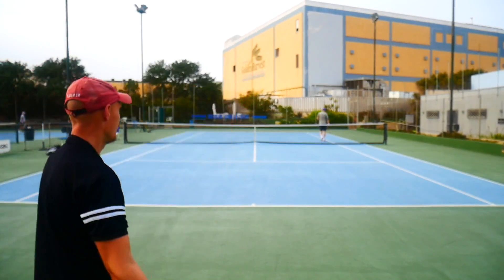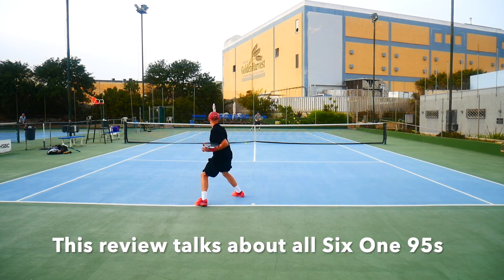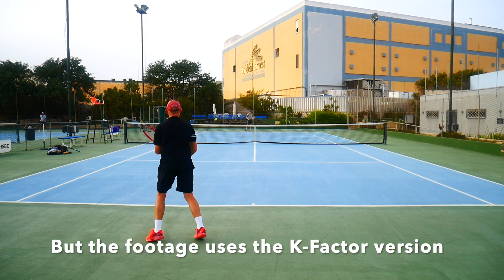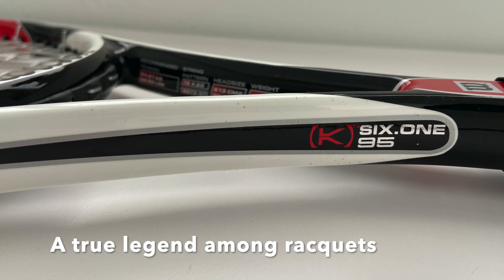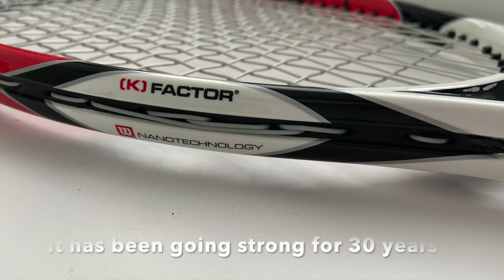Hey fellow tennis nerds, this is my Wilson 6195 racket review, focusing on the K-factor which is what I'm playing with in this video, but also going through the heritage of the Wilson Pro Staff 6195 classic line. It's been around for 30 years and is one of the most popular rackets on the men's pro tour.